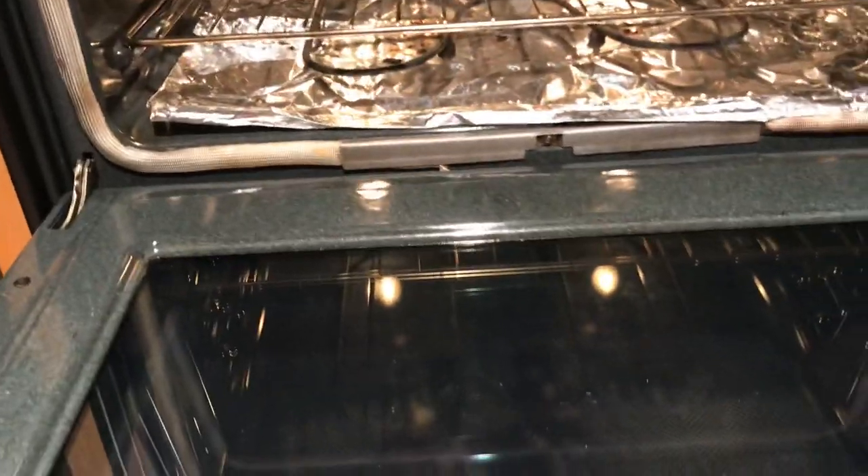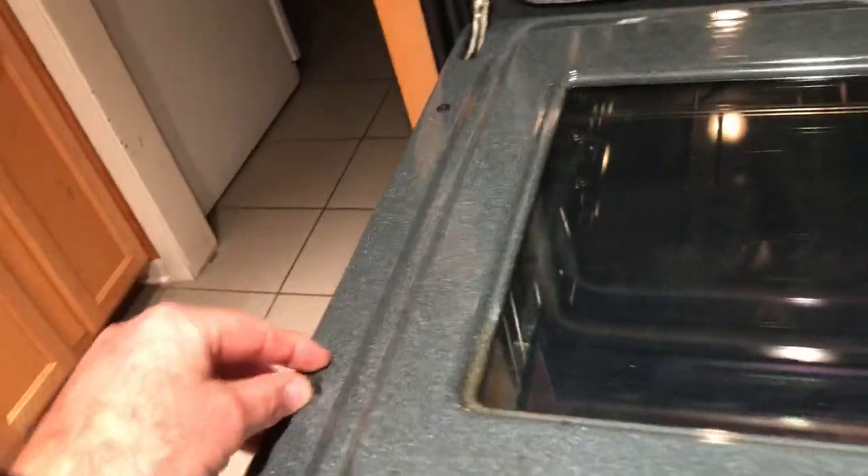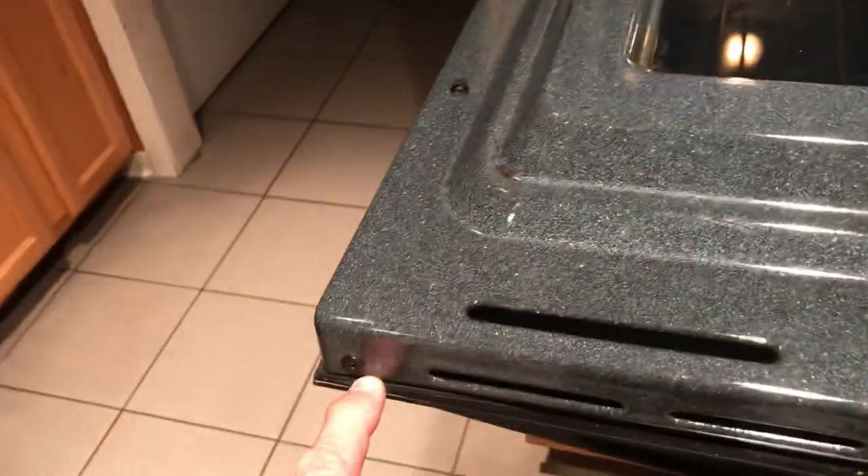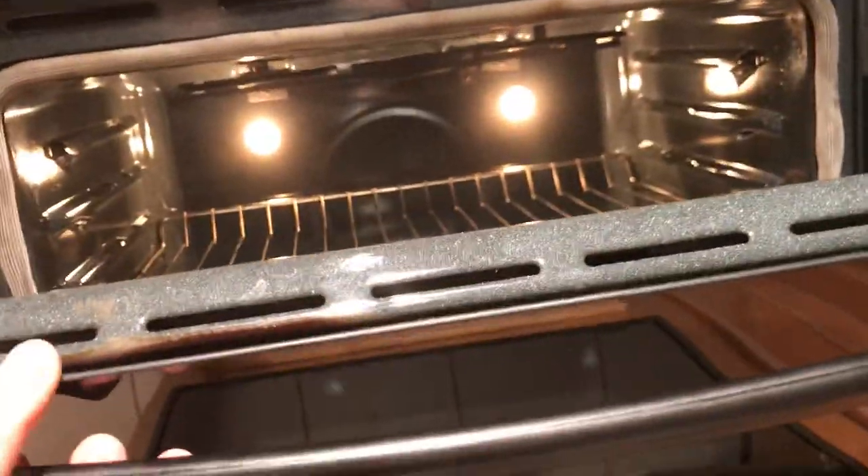Once I did that I was able to actually take apart the door. You don't want to remove the spring pieces when you do take it apart. You would remove these two screws at the top which hold the outer glass, and then there's another screw on the bottom that holds a little bracket on both sides that allows the front glass to come off.